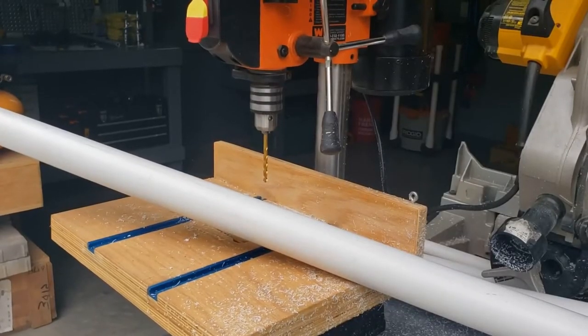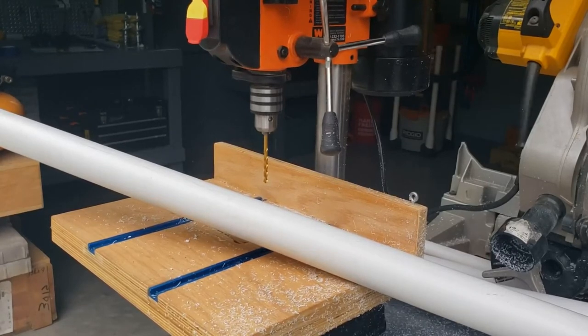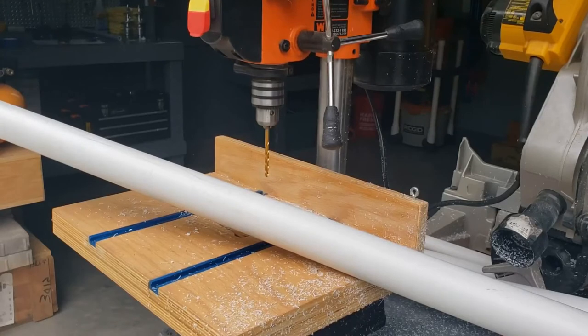The first thing I want to do to drill out the handle hole is make a pilot hole so I can push through both sides of the PVC — that way I can line up my hole saw equally on both sides. My hole saw is not quite long enough with the clearance I have on my drill to make it all the way through on the first pass.